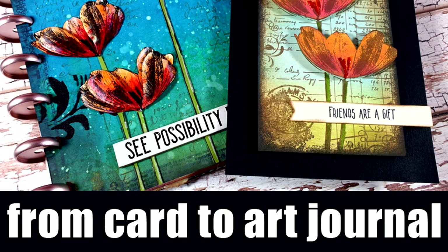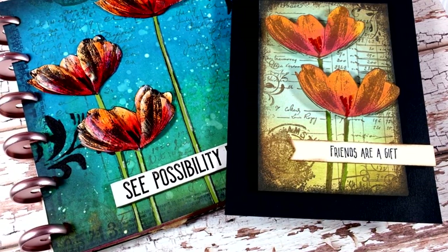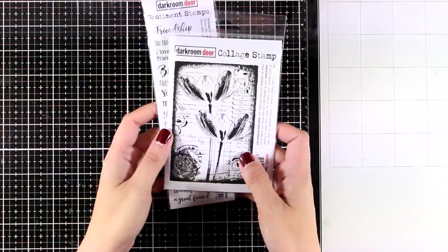Hi everyone and welcome back, it's Vicky here. I had this fun idea to create a card using a stamp set, and then on my next video I'm going to use the same stamp set but different techniques — more mixed media ones — to create an original page.